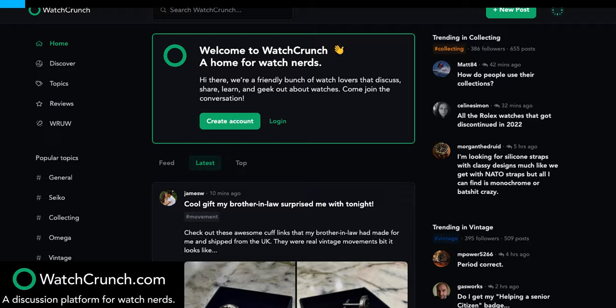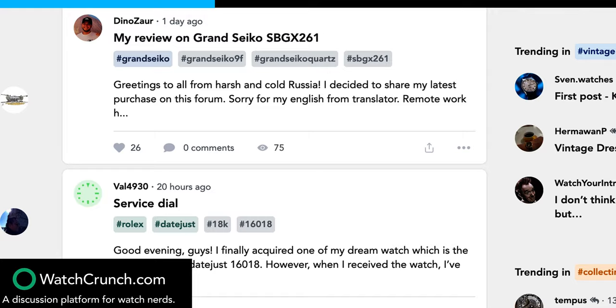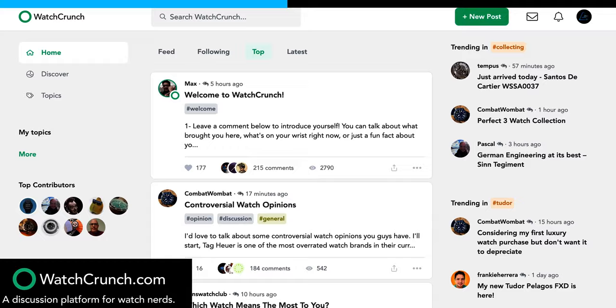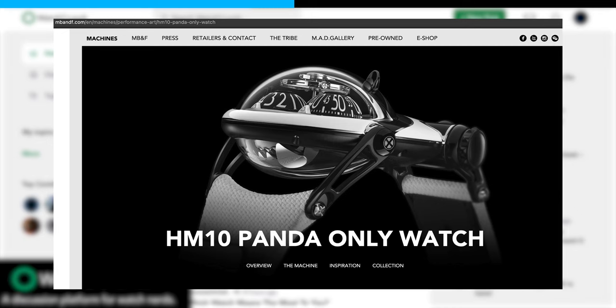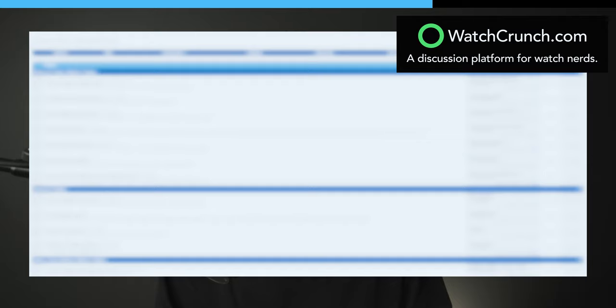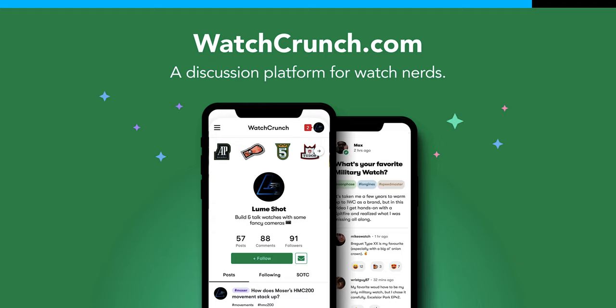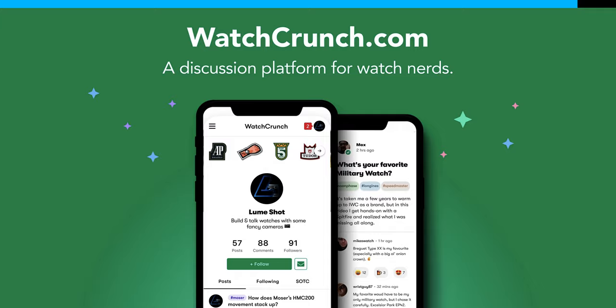Before we continue, I want to give a quick thank you to the sponsor of this video, WatchCrunch. WatchCrunch is a platform where crazy collectors like you and me can engage in meaningful discussions about all things horology. The founders wanted to create a dedicated and inviting space free of the negativity that often plagues these type of platforms. Every written post, photo, and video are watch-related, so you won't see some random sneezing panda pop up on your feed. The interface is very intuitive and new features are constantly being added. Check out the link below to my post on WatchCrunch and add on to the ongoing discussion.